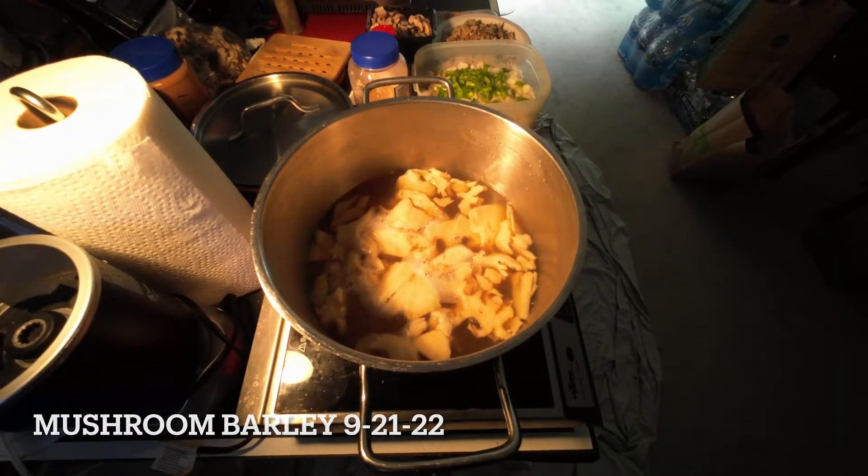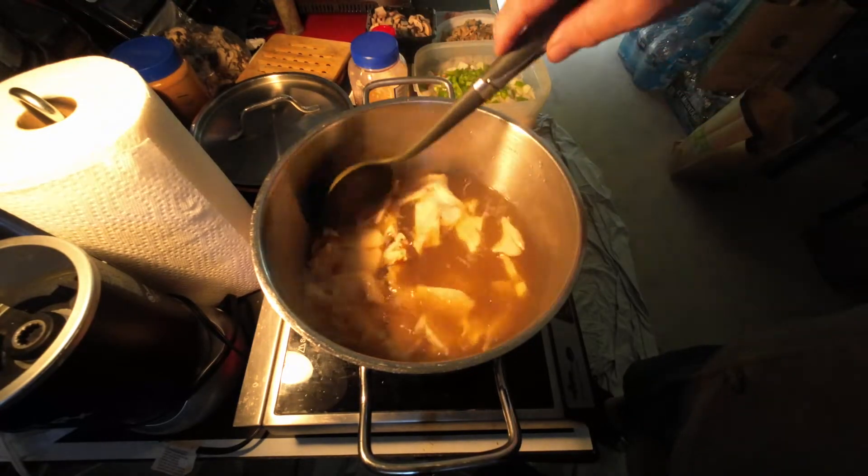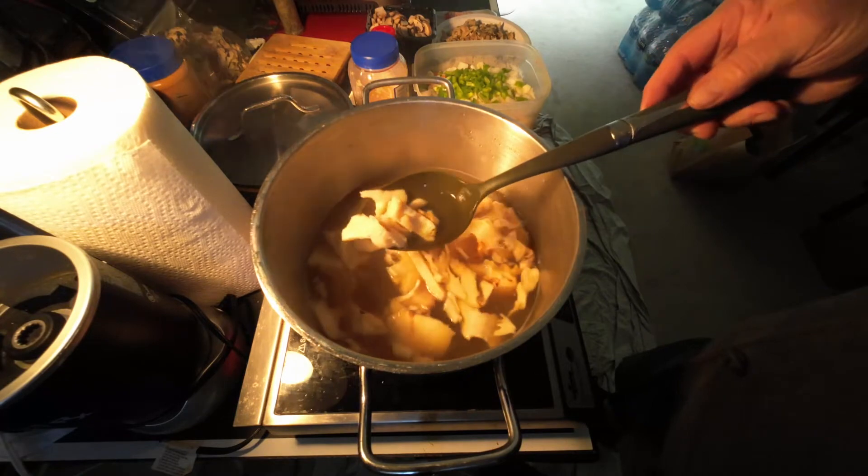I'm making some mushroom soup today — mushroom barley. In this pot right now I have chicken stock with maitake mushrooms. These are the stems from my maitake mushrooms that I got.